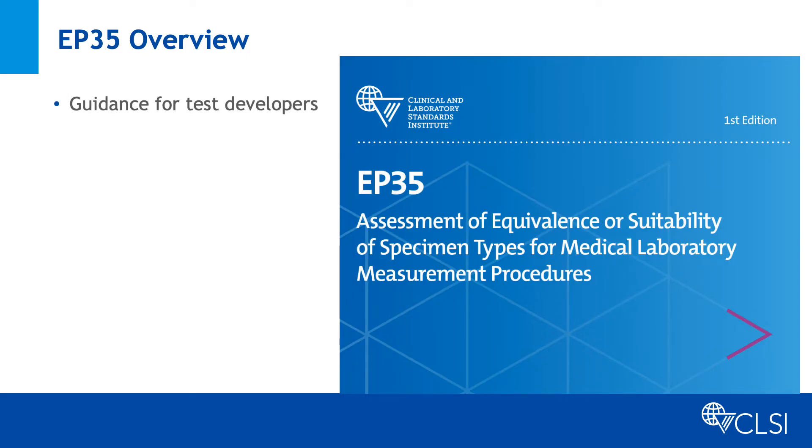EP35 provides recommendations for manufacturers and developers to assess clinically equivalent performance for additional specimen types. When a measurement procedure is developed, it is typically validated for the specimen type most commonly used. Measurement of other specimen types may also be clinically useful. However, measurement procedure performance needs to be verified with these additional specimen types.